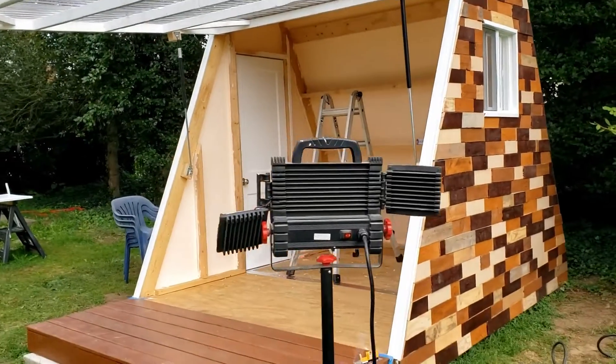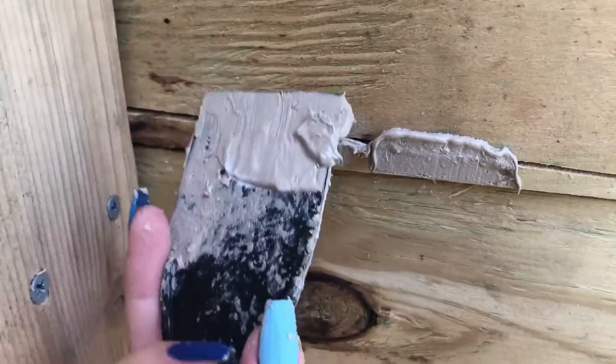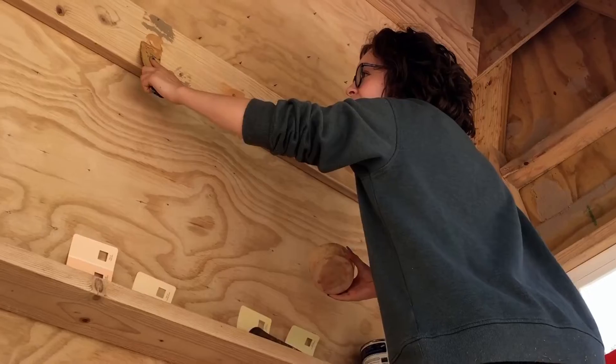Hey, it's Katherine again. The exterior was complete. Finally, we could get started on the interior. We used some wood filler in the small gaps and holes and sanded them down, prepping them for painting.